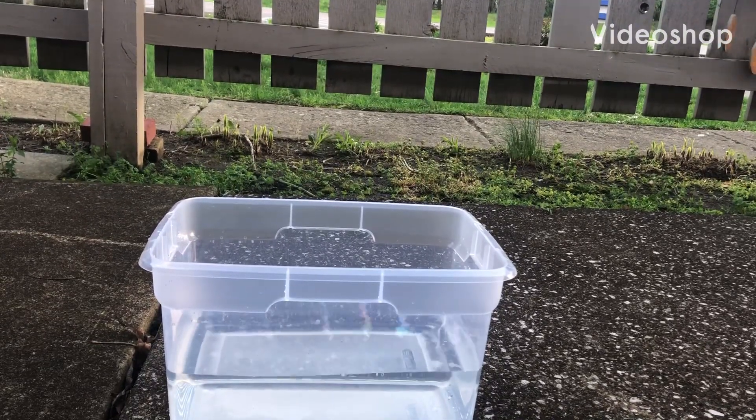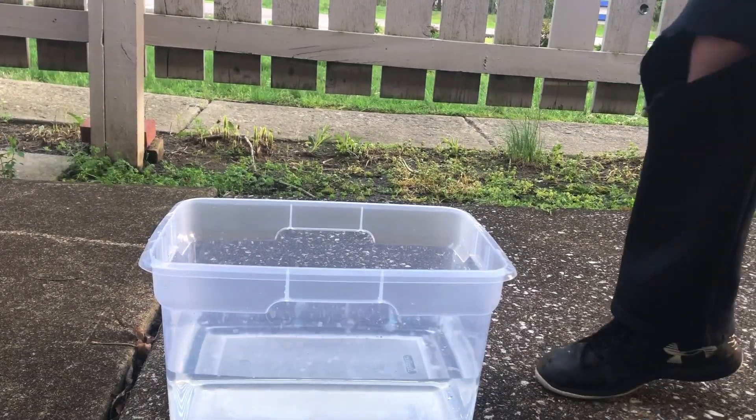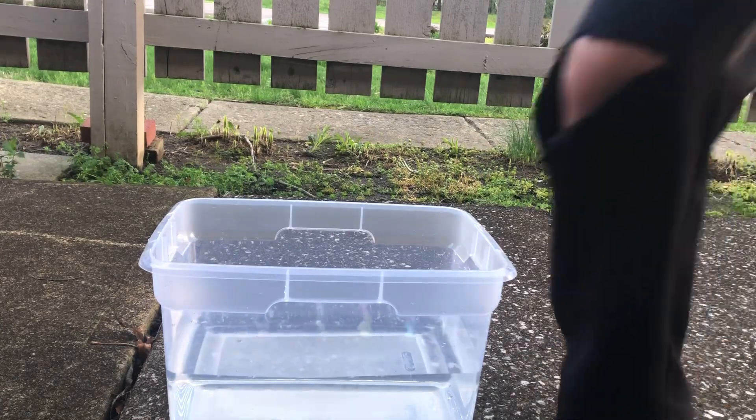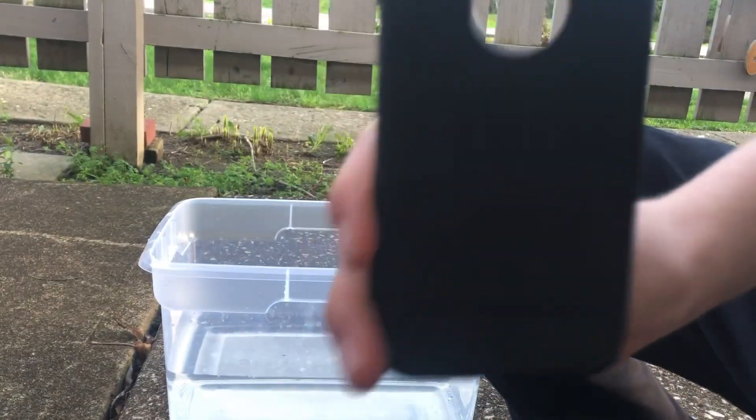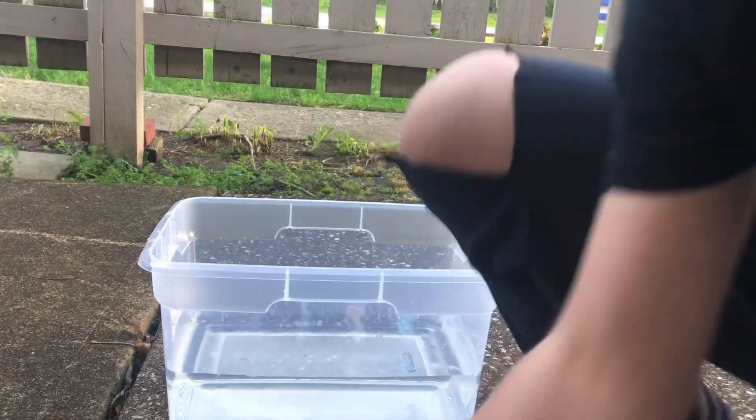Welcome back guys! Today I'm super excited because this is like the first time we ever did something really cool on the channel. Today we're gonna do a hydro dip thing that I've seen before.